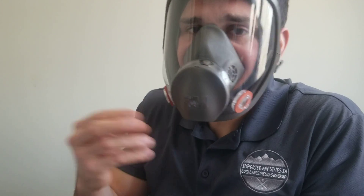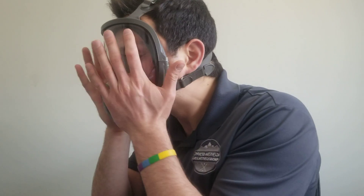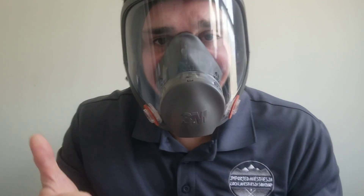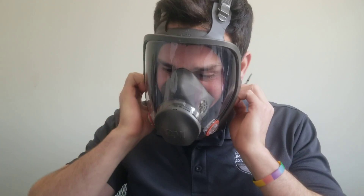You can hear the air coming in as I release my hand from the negative pressure environment — that tells you it has a good seal. Great, it's a great seal. I recommend that every time you put this mask on, you test for that negative seal before you put your filter on.